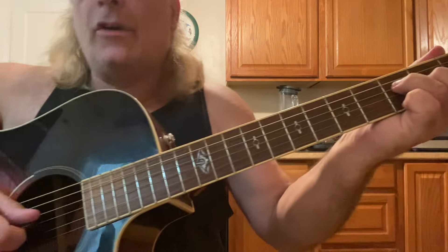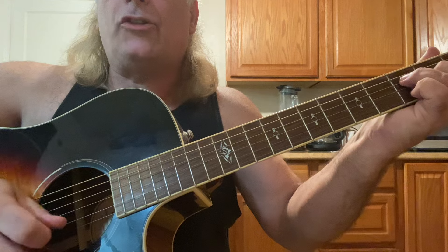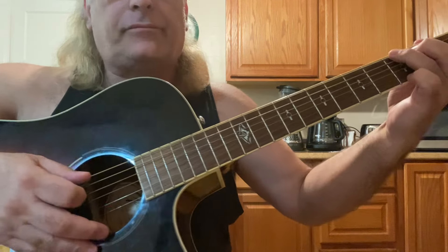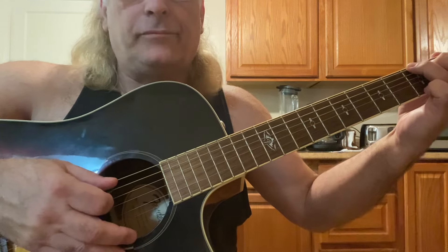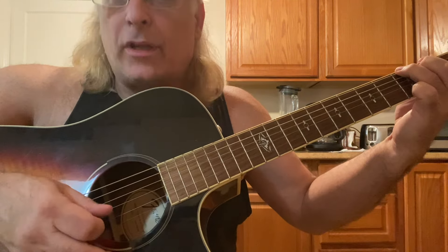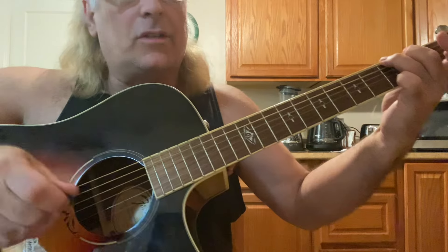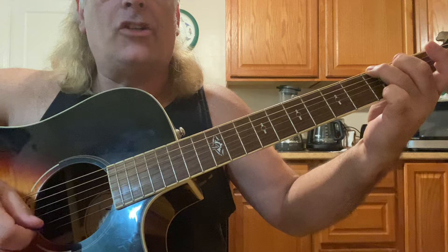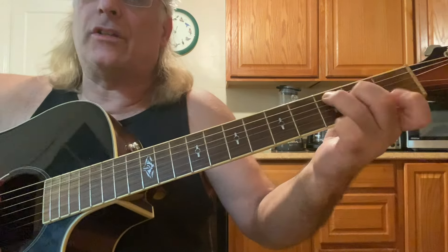To an F, you're going to go four, three, two, one, two, three, four. Back to the G. This time you're going to pluck six, four, three, two, one. It's an extra note, so you resolve on a G. It works with the progression in C.